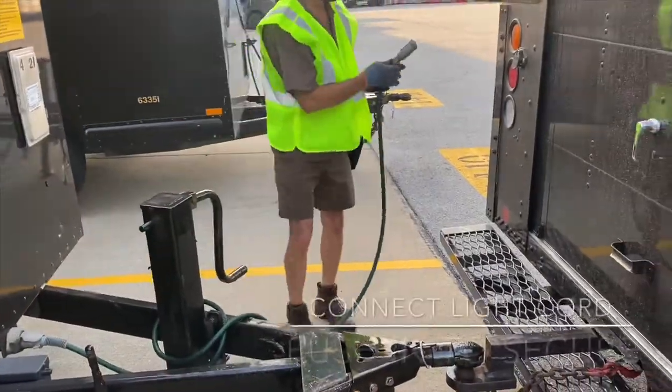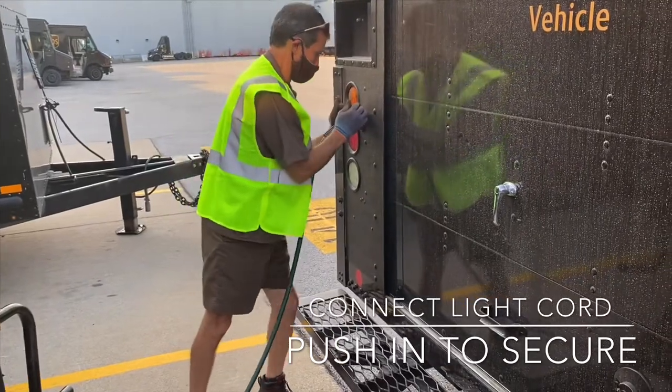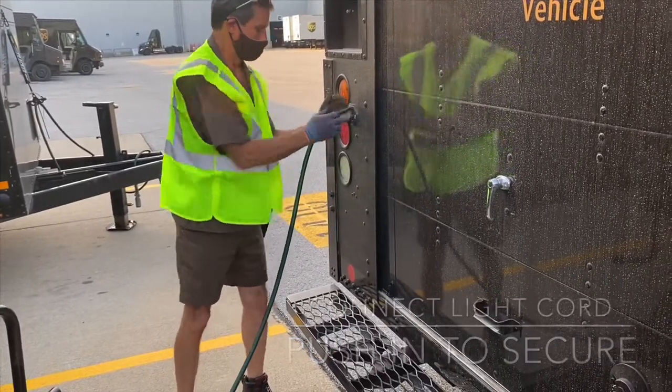The next step is to insert the light cord, making sure that it is in securely. You also have to make sure that you have enough slack to make turns, but not so much slack that it drags the ground.